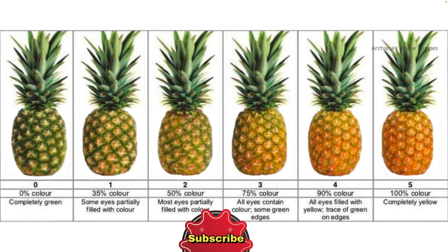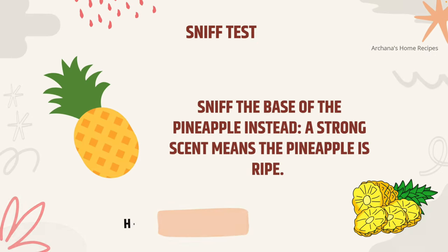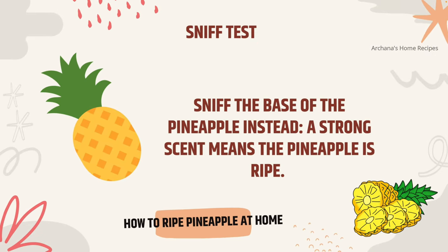Whenever we go buy a pineapple, we see pineapples in different shades. From the left you can see a dark green pineapple, and when you move to the right you'll see a nice golden yellow pineapple — that means the pineapple is nice and ripe. A green pineapple is completely unripened or just starting to ripen. These are all the shades of pineapple.